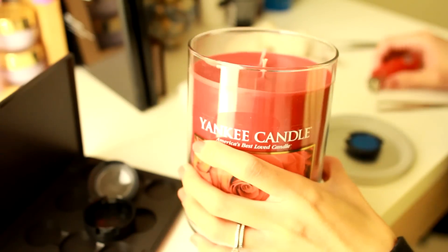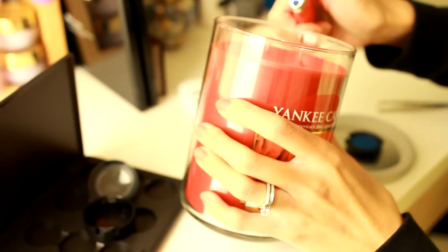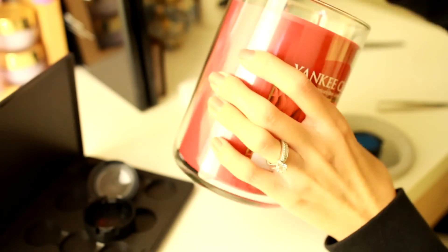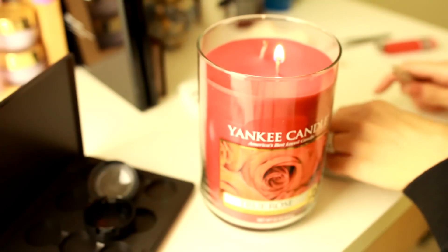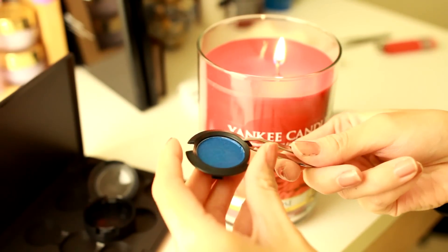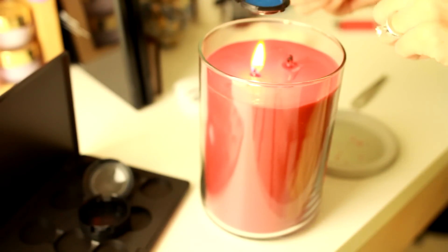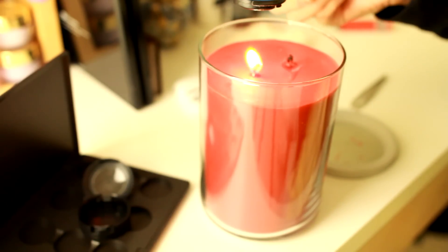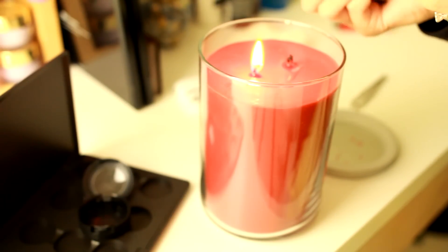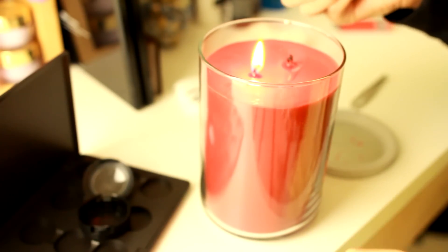Next, I'm going to get a candle and light it up. What I'm going to do is get a tweezer and grab this eyeshadow. The reason why we're doing this is because the little silver pan is actually glued onto the plastic. And if you look at the bottom, it's just all black plastic. So you're just kind of melting it until you see a little tiny hole so that you can pop it out.